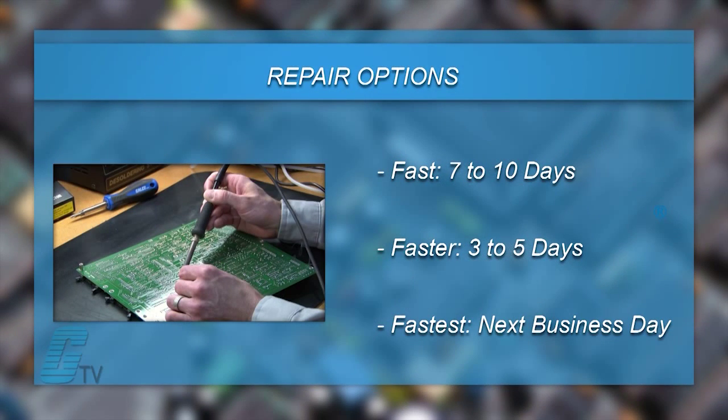We offer 3 repair turnaround options, which may be as fast as the next business day. Most repairs aren't repriced or may be sent to us for a free evaluation. See our entire list of repair capabilities at Galco.com.